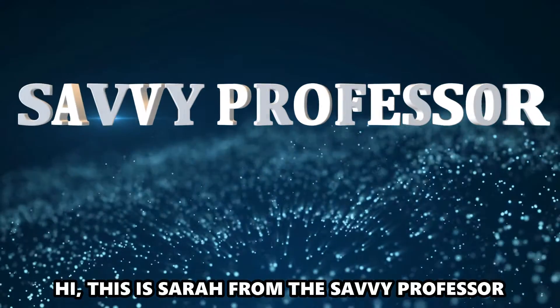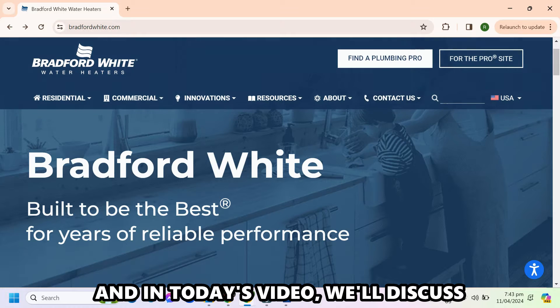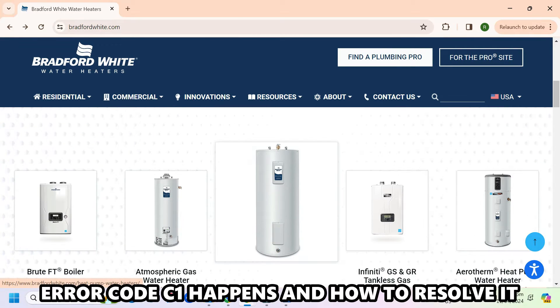Hi, this is Sarah from The Savvy Professor, and in today's video, we'll discuss why the Bradford White tankless water heater Error Code C1 happens and how to resolve it.